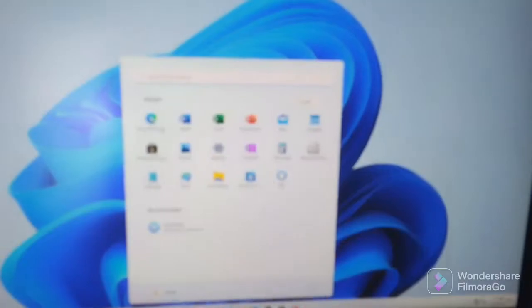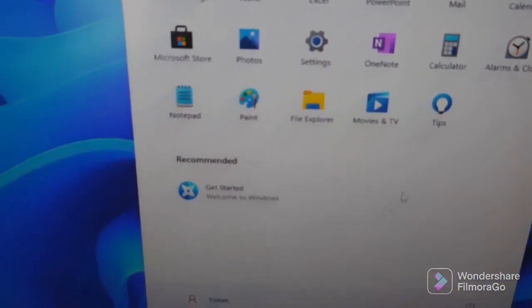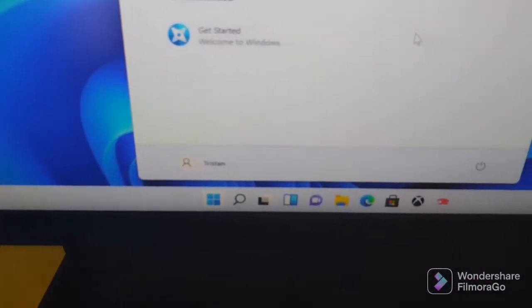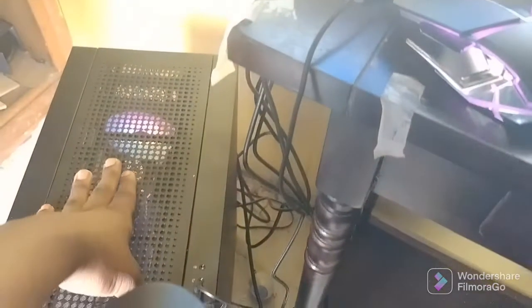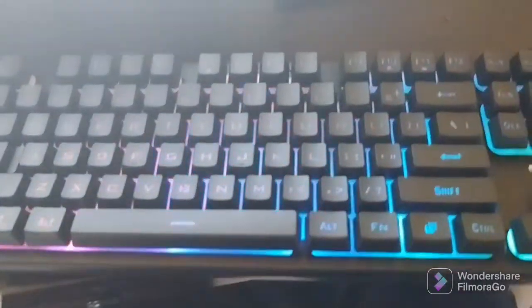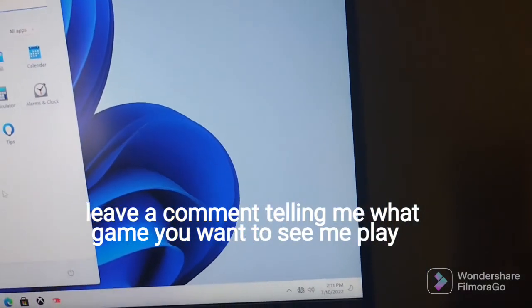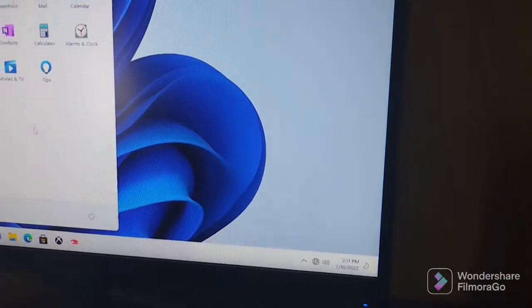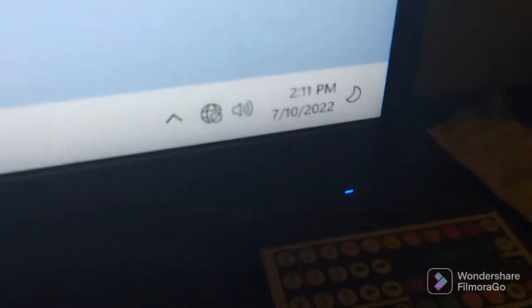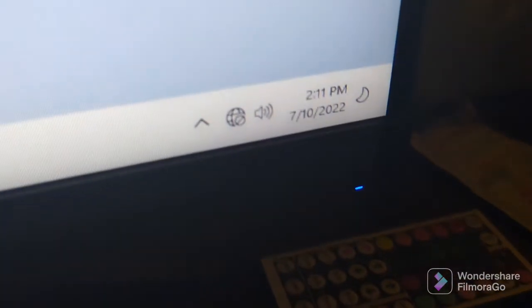I got it all set up — we're ready! Got Windows 11, got all my stuff, got my PC right here. So who's ready for PC gaming? The video is probably going to come out tomorrow because look at the time — I started at like 11:50 and it's already 2 o'clock.